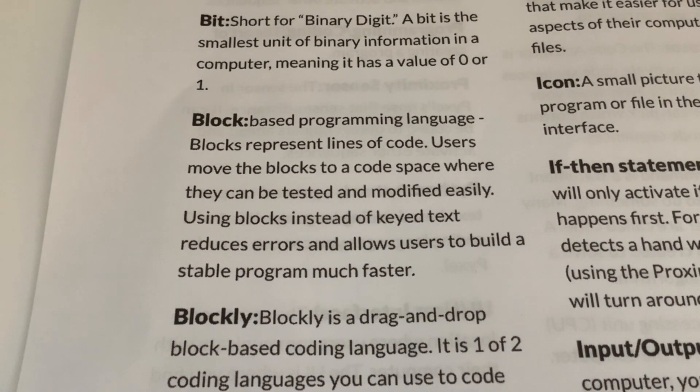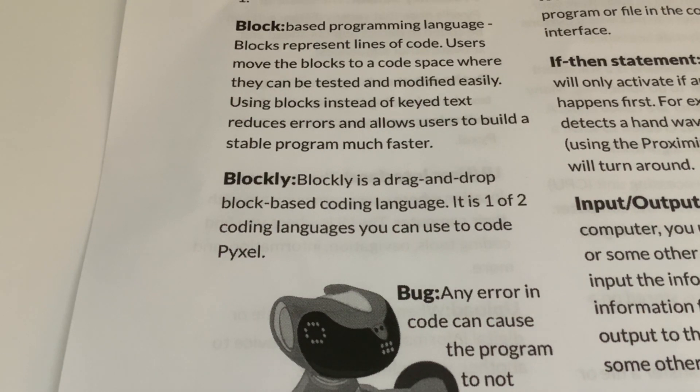Block-based programming language: blocks represent lines of code; users move the blocks to a code space where they can be tested and modified easily. Using blocks instead of typed text reduces errors and allows users to build a stable program much faster. Blockly is a drag-and-drop block-based coding language - it is one of two coding languages you can use to code Pixel. I already had a bit of experience with Blockly from our mBot, but as I did more complicated programs it got really cumbersome, and I wanted to switch to Arduino but found it too difficult.